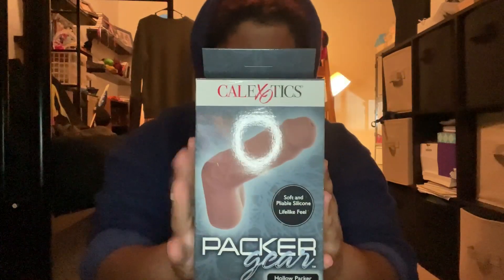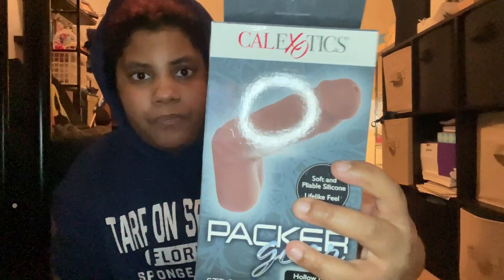Here's the box. This is a hollow packer with STP functionality. I really like the packaging — this is what the cover looks like. I've never had anything from Cal Exotics before. It says: hygienically superior silicone sculpted to fit securely in your perfect harness, soft and comfortable, body-safe, unscented, and phthalate-free.